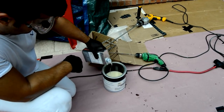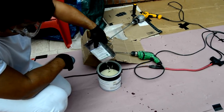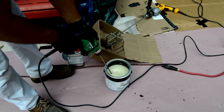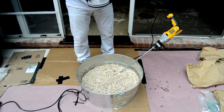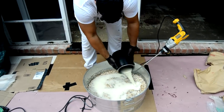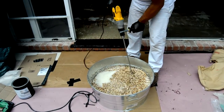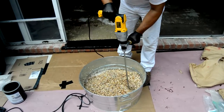Now you are ready to install the pebble stone. Pour out all of one unit of Part B into one can of Part A and blend well. Then pour two bags of pebbles into a $17 metal tub and pour the blended resin over the pebbles. Mix the resin in thoroughly with a mud mixing drill, and be sure to blend it thoroughly so that there are no dry patches of pebbles.